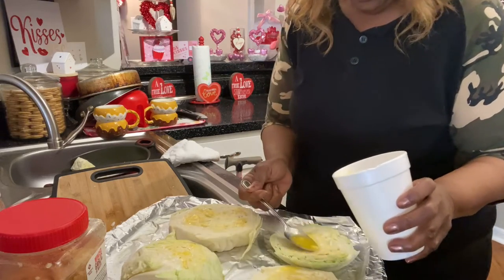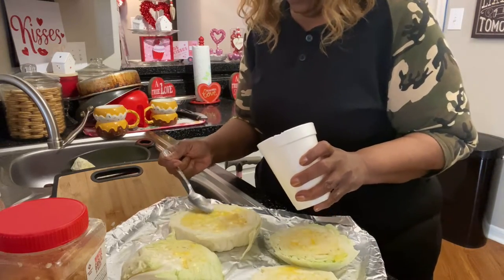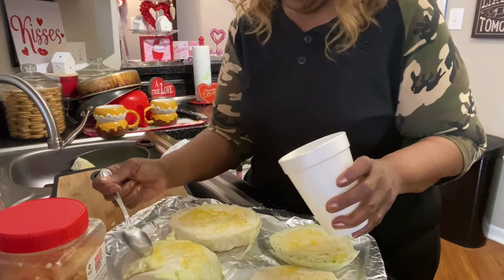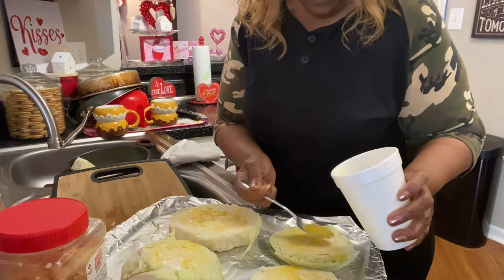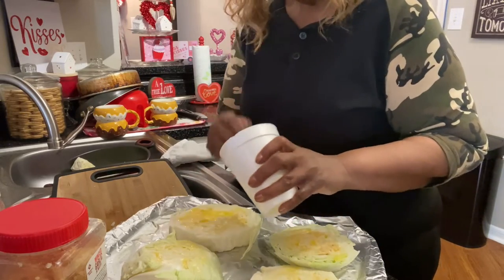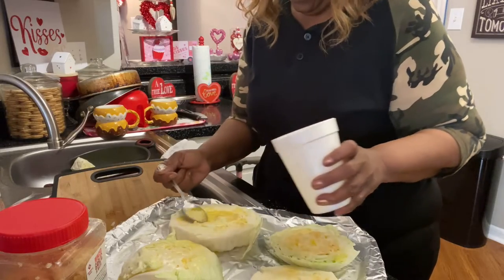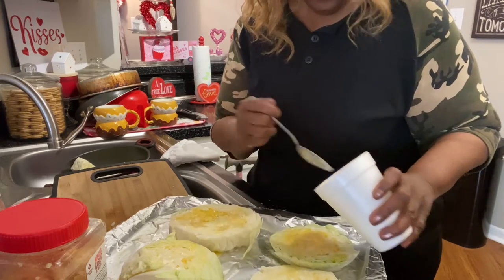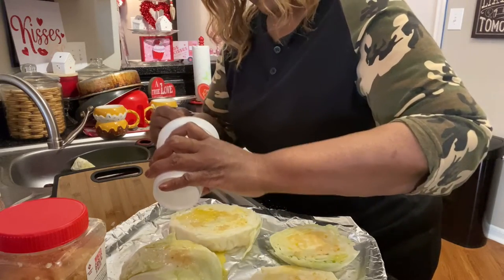Looking for something different to eat, because when you try to eat a little healthier or just change any habit, you end up eating the same things over and over. So I've been looking up different recipes to try some different things. I put some garlic inside the butter so it can melt in there, and then I'll put some seasoning on top.